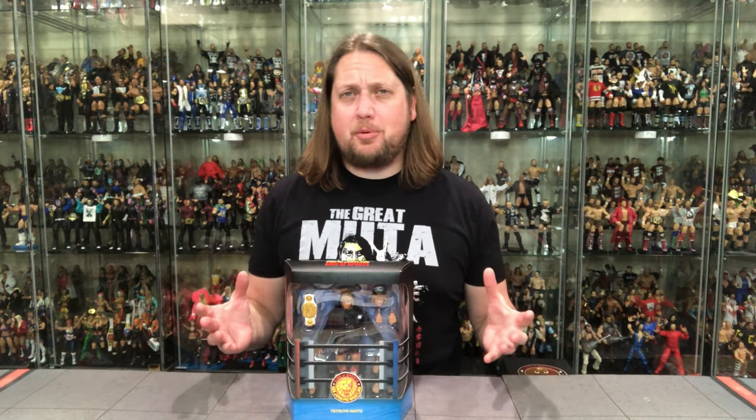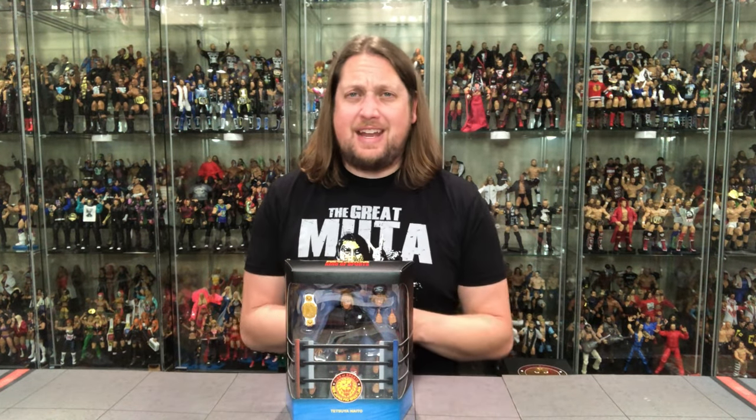Today on the channel from Wave 2 of New Japan Pro Wrestling via Super 7 — Naito!